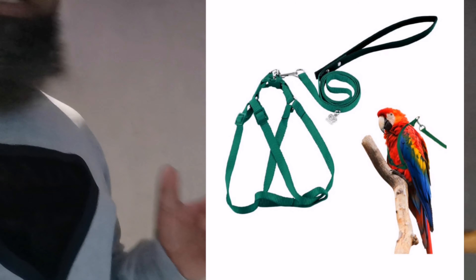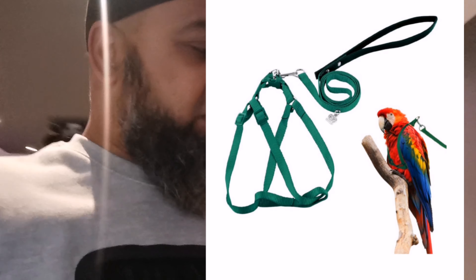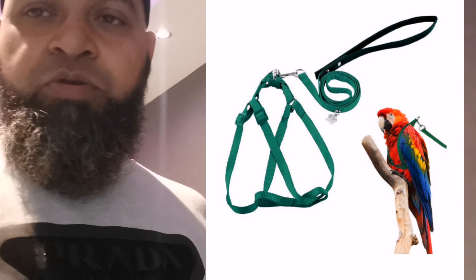Today guys I'm going to be doing a little video where I'm just going to get the birds used to me getting the harness around them, which I've ordered. It still hasn't come, but I watched a few more videos and they show you what to do.